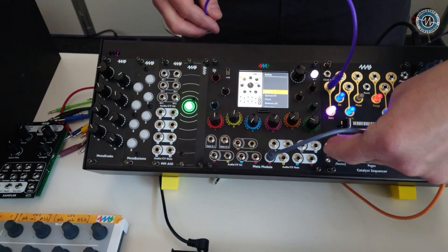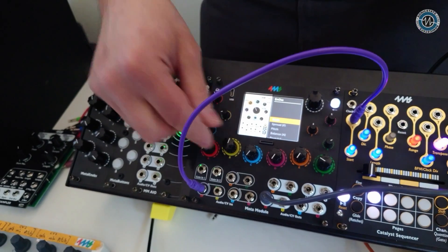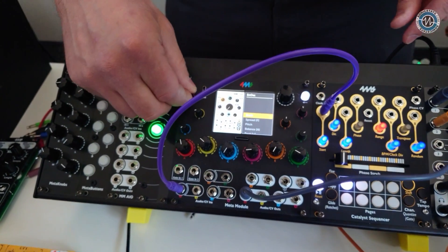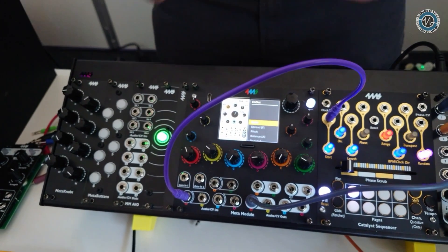Here I have a sequence I'm going to play. I plugged into the one-volt-per-octave jack and I'm running a sequence.